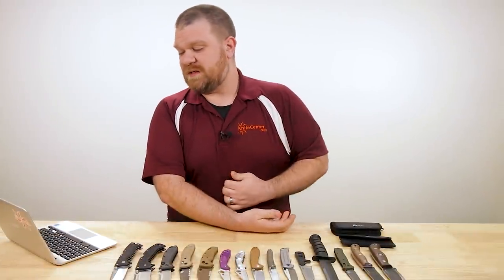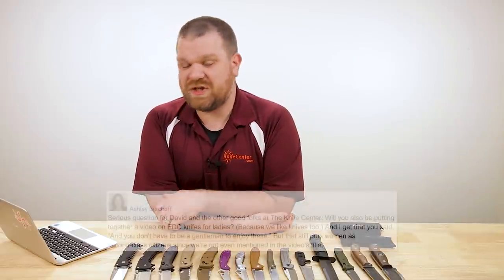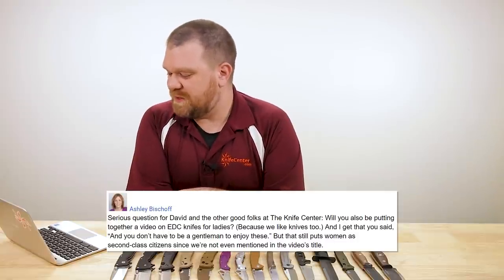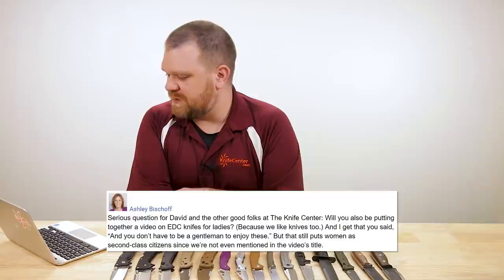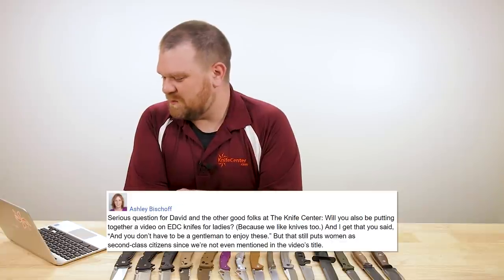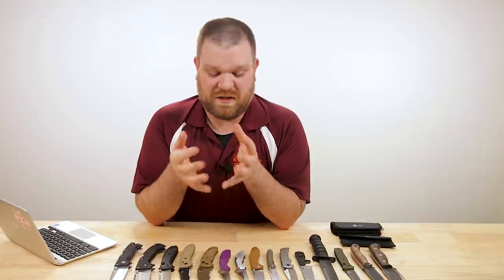Our next question came on our gentleman's knife video earlier this week, from Ashley Bischoff — probably not a gentleman, guessing by the name. She asks: would you also be putting together a video on EDC knives for ladies, because we like knives too? She also notes that saying 'you don't have to be a gentleman to enjoy these' still puts women as second-class citizens since they're not even mentioned in the video's title. I apologize for that — I certainly didn't mean to exclude anyone.